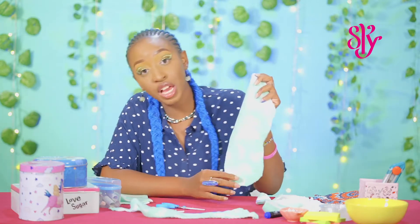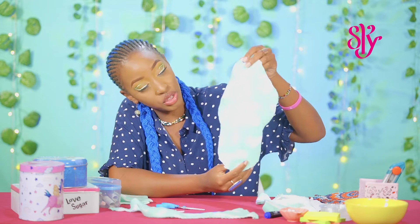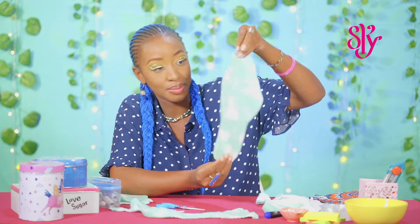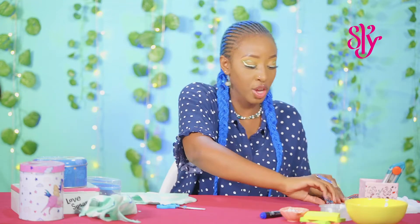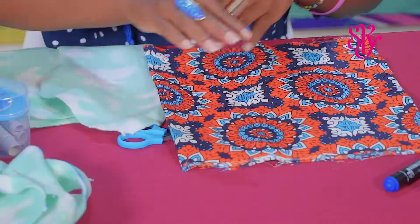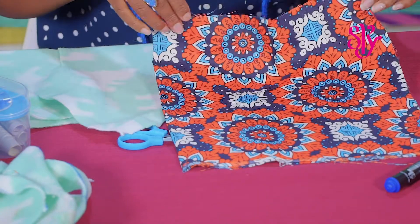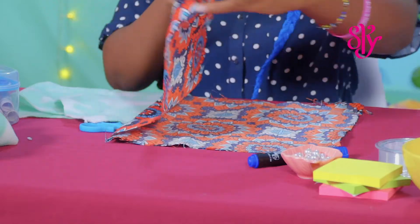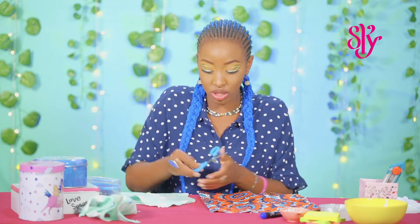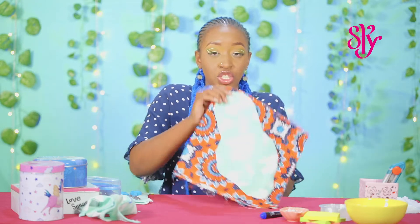Once you're done, you should have a cutout that looks something like this. We're going to grab our cutout and place it on our piece of fabric — in this case we're using chitenge. You want to make sure that you're placing it on the outside of the chitenge and not the inner part. We're going to cut that out once again into a square where it just about fits.